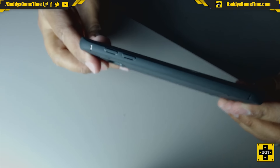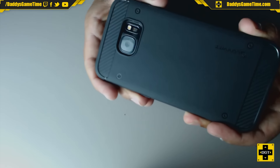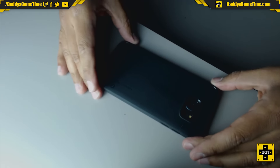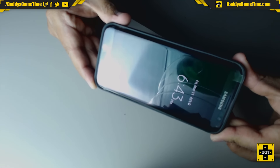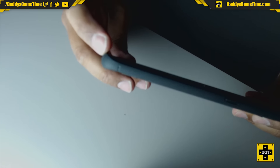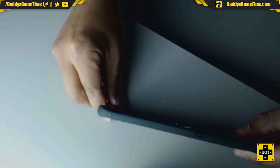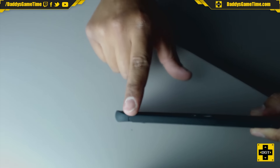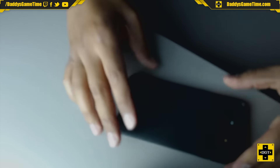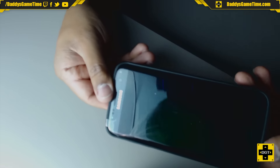You can expect that this case is not going to protect it from heavy-duty falls, but it will protect it just enough — like if you drop it possibly from pocket level. The lip protrudes very, very slightly from where the phone actually is. If you drop your phone, it's not going to actually touch the phone itself when you drop it.